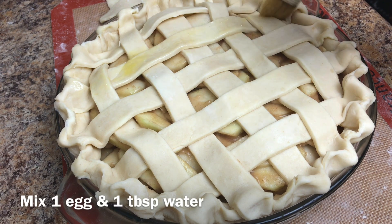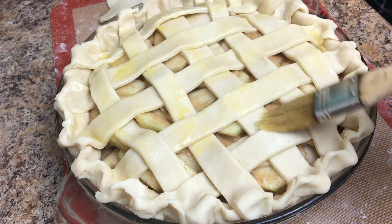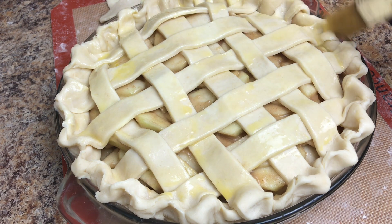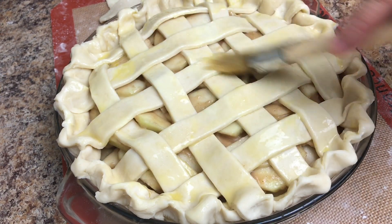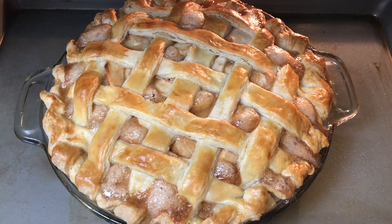Brush it all over. It's been 15 minutes, so without opening the oven let's reduce the temperature to 350. The apple pie is done — oh my goodness, it smells so good in here!